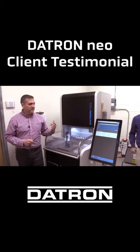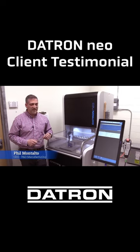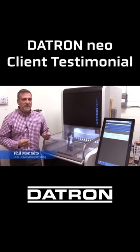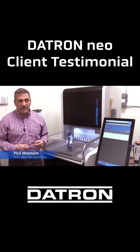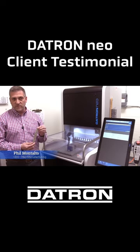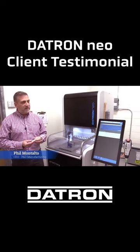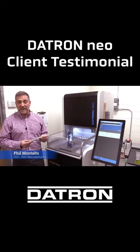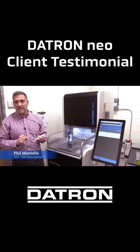Prior to having technology that Datron brings to us in the CNC environment, a simple jewelry piece would have to be hand carved. A model maker would make a master model of one of our designs — a design like this, for instance, which will eventually be turned into a women's bracelet cuff. They'd have to sit with either a raw block of lead or wax and hand carve all the intricate details out of each one of these.